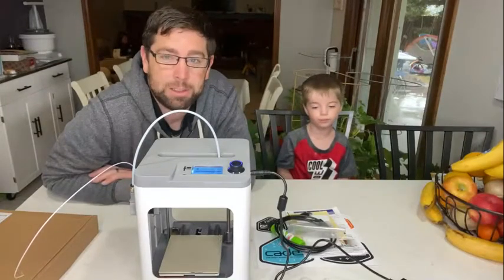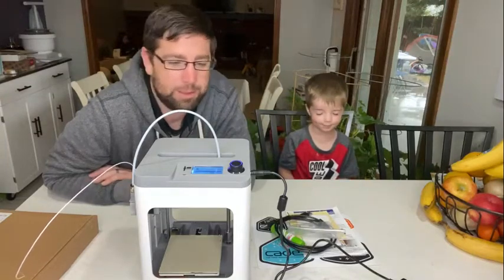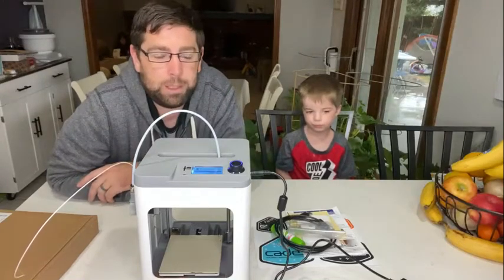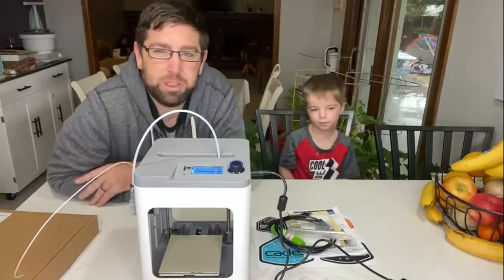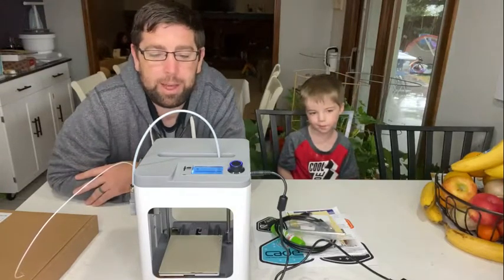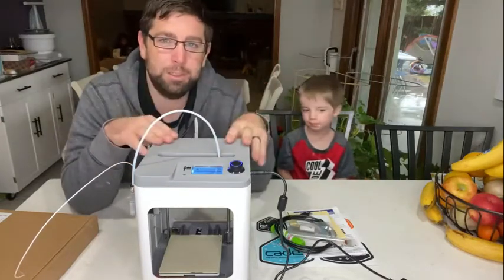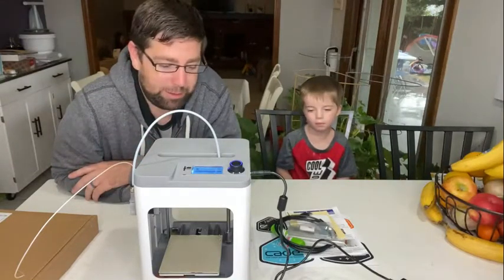So that's kind of our experience as novices. This is meant for novices and kids, so hopefully that's helpful to someone out there who's wondering if they'll be able to figure out how to use this — it's really not too hard. I connected it to their free app, which has more designs that you can print. That was a little tricky; I don't know if that was my fault, but it did work eventually. I did connect it through the WiFi to the app, and that's handy as well.